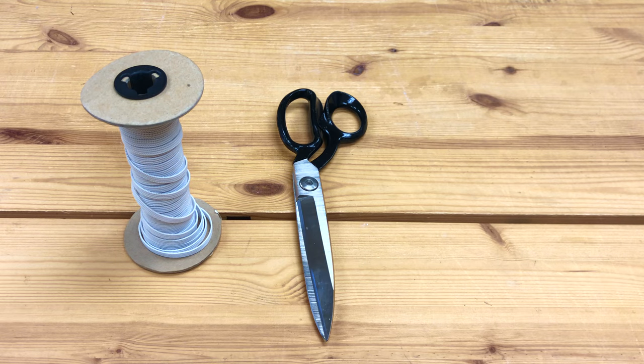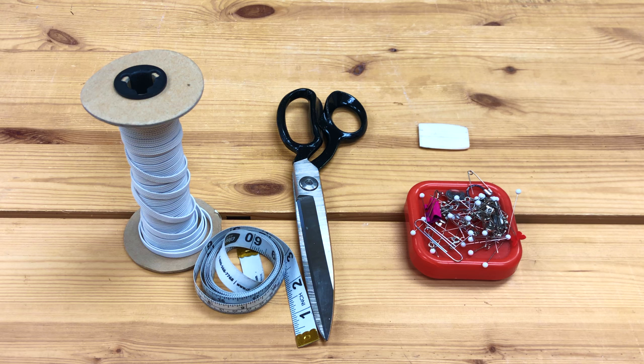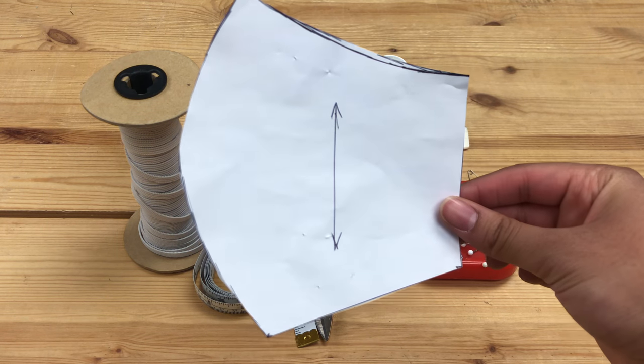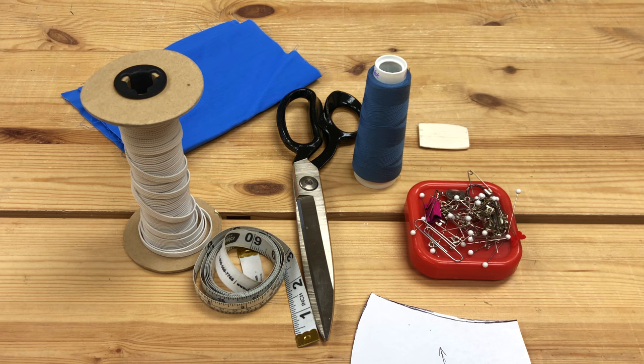You're going to need some elastic, a pair of scissors, a chalk if you would like, some sewing pins, something to measure with, a thread of your choice, and here is the pattern that you can print and cut out — the link is in the description box as well. Finally, you will need some fabric.